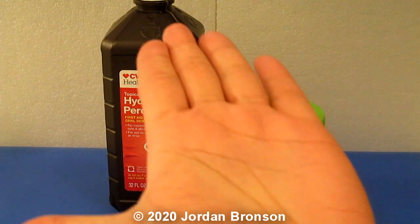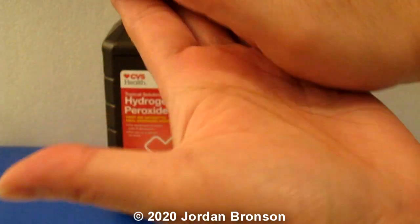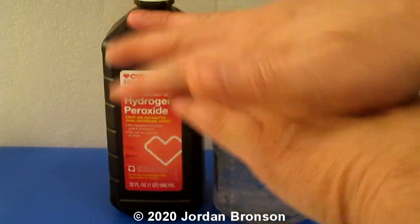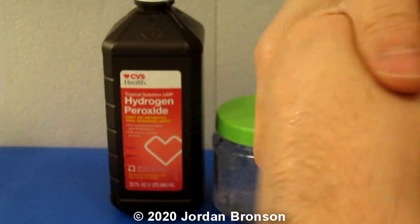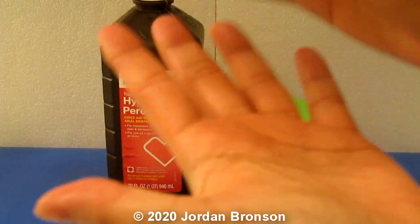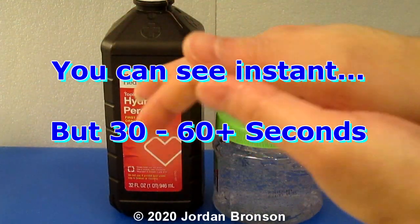Look what it does — it's a clear liquid gel. The reason we're doing this is because that way it stays on our hand longer so it can kill the virus or bacteria. As far as I know it kills bacteria, and I do have a testing video. The secret is to leave it on for enough time — at least 30 seconds or more in order for things to die.